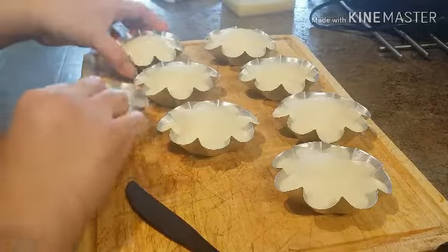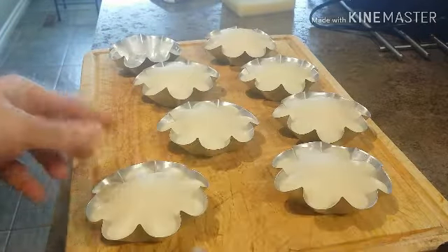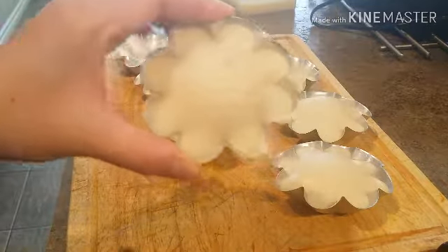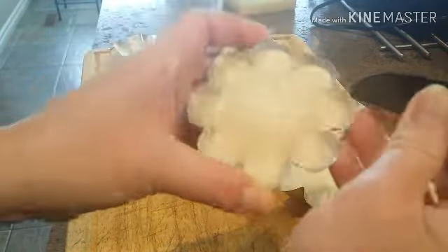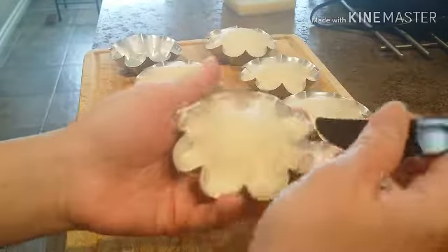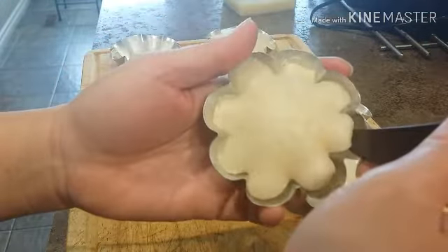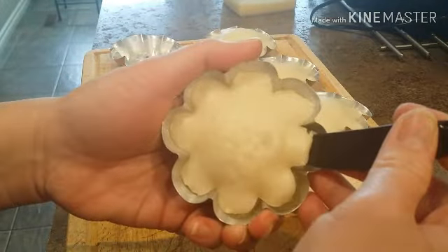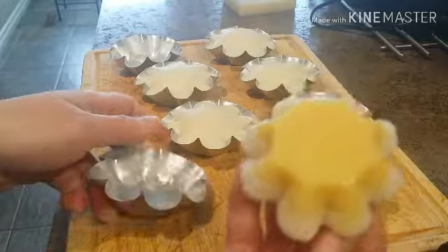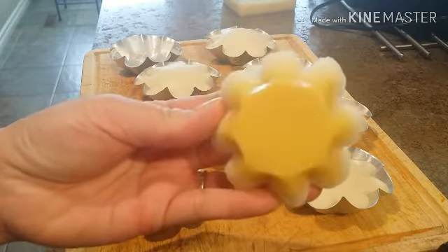Let's do another one so you guys can see how I did it. I use a plastic disposable knife. This is our puto — all you have to do is pick the corners slowly, just lift it up to loosen the corners. After loosening the corners, lift each side slowly, then flip it upside down — just like this. There — this is our puto leche flan!